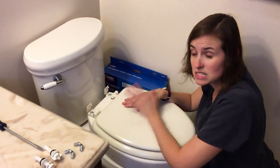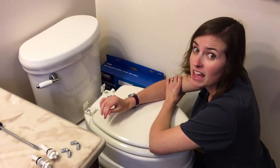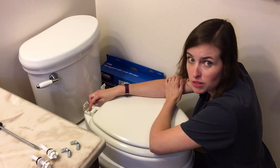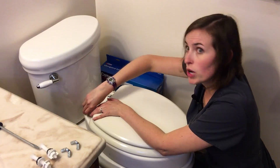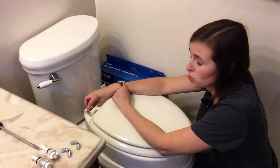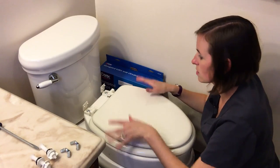Be aware that some toilet seats do not work with these types of risers because of the bolts. Wooden toilet seats have very small holes in the back and do not fit this particular bolt, so you may need to buy a different toilet seat. Also, newer toilet seats with quick-remove-click back pieces do not work with these either — that system has become more common in the last few years. You need a standard, old-fashioned toilet seat system like this one.